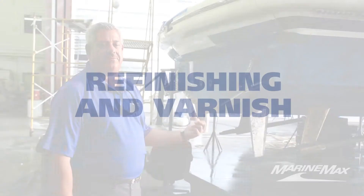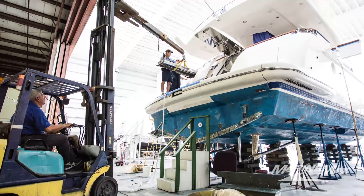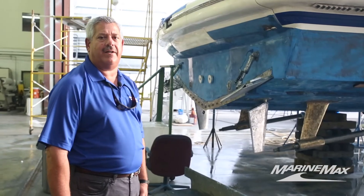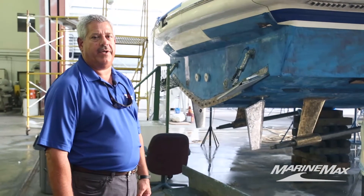This particular Azimuth is a couple of years old — it's not a newer model, but the owner is very particular and keeps it in fantastic condition. Right now it's in for a lot of cosmetic work. This model has a teak cap rail that goes around the entire boat; we're stripping it down to bare wood and going to apply ten coats of varnish.